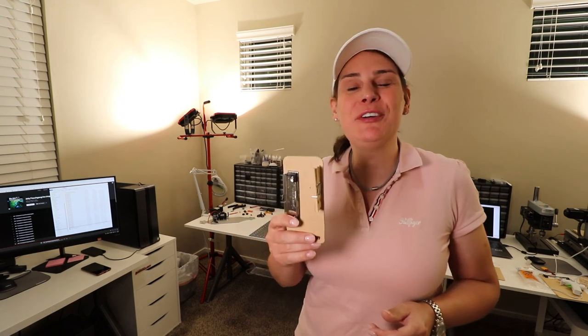The only thing that we need for a soldering jig is a clipboard and some cloth pins, so let's go shopping.